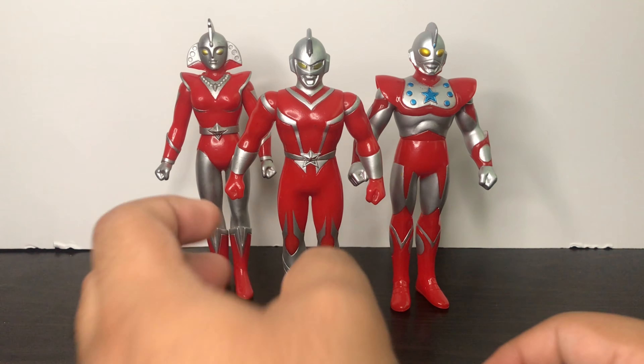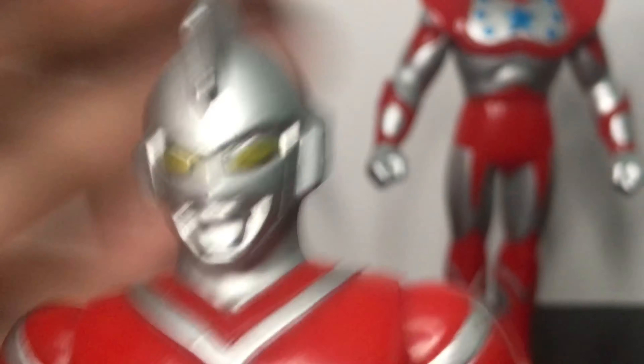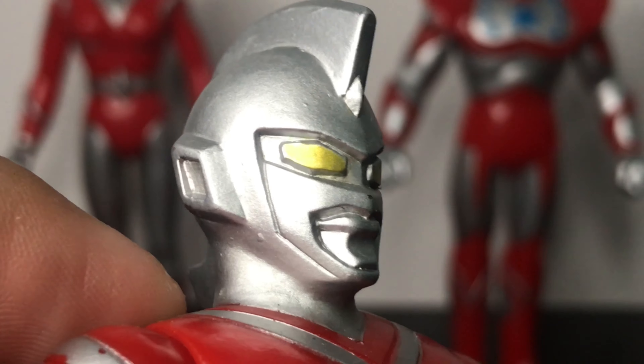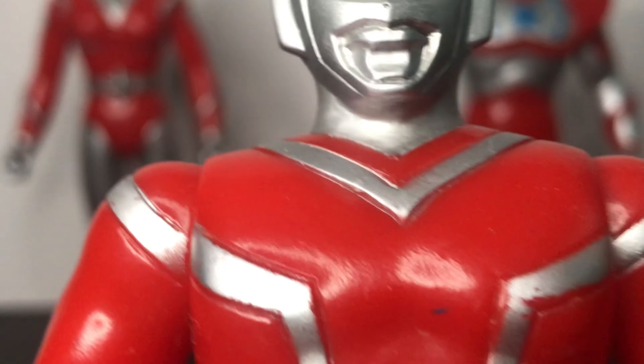Anyways guys, let's take a look at the figure up close. Let's take a first look at Ultraman Scott. As you can see... well yeah, nice details. These figures are old overall, but they still look good.